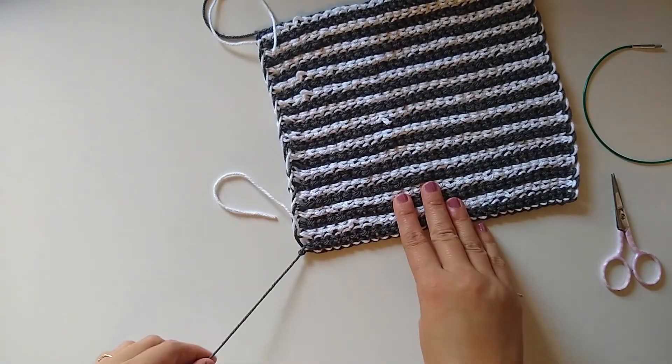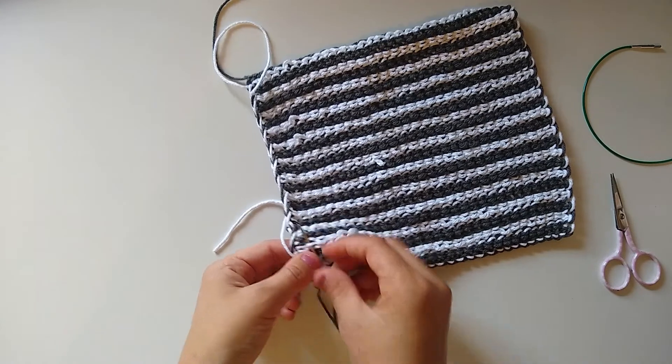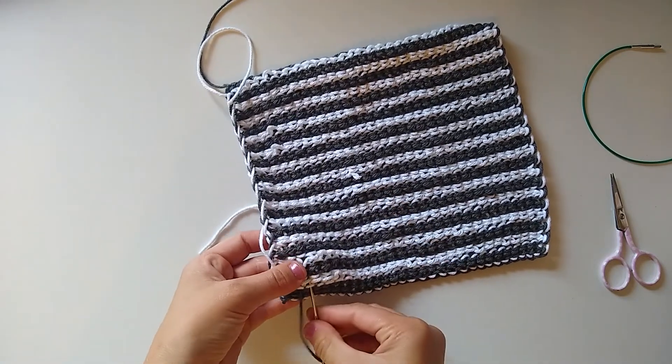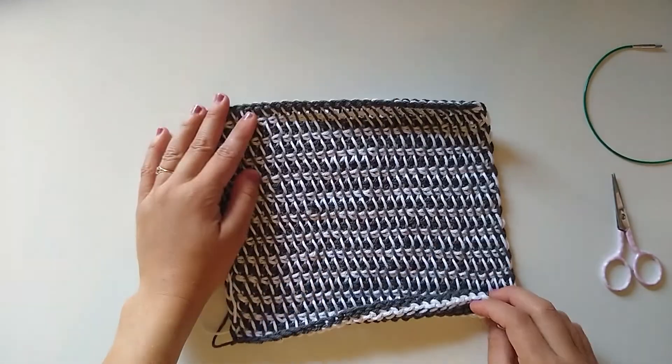Now I'm going to weave in all of my ends. My favorite way to do this for Tunisian crochet is to work on the wrong side and go under a few of the loops with each strand — just weave in and out of the bumps, very similar to a knitted garter stitch or purl stitch. I'll repeat that for all four ends and then the dishcloth will be complete. I hope you found this tutorial fun and encouraging! Be sure to check out all the links in the description box for the pattern, materials, and my social media and pattern shops. Thanks so much for watching — happy making, bye bye!